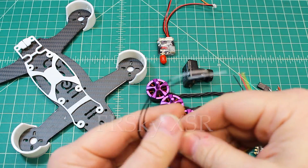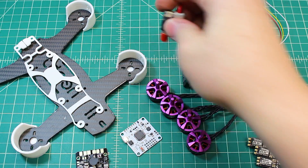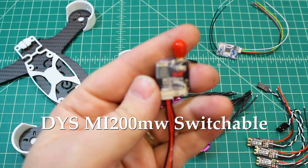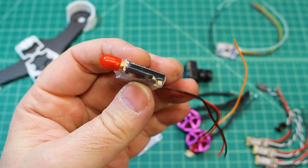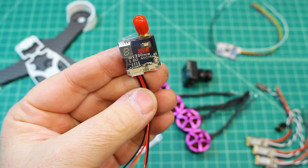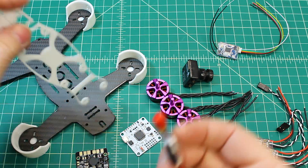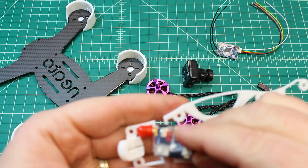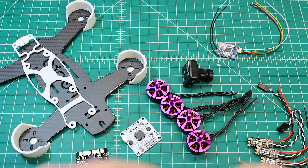For the receiver, this is the FrSky XSR — nice and small to fit in those tight spaces. For VTX we're running the DYS MI200. It's a great inexpensive option — nothing fancy, no special bells and whistles, but it just works. It will be mounted underneath the top plate with the antenna out the back.